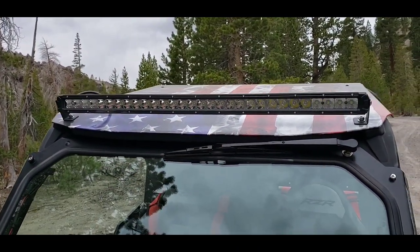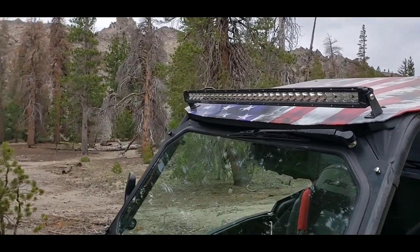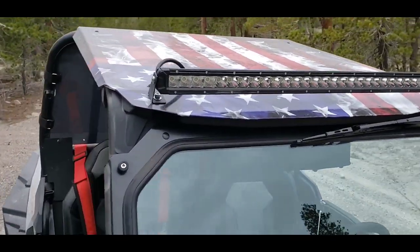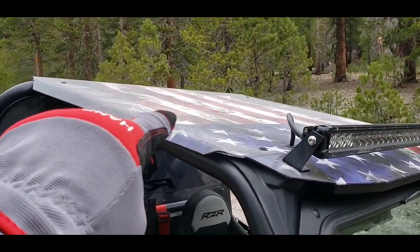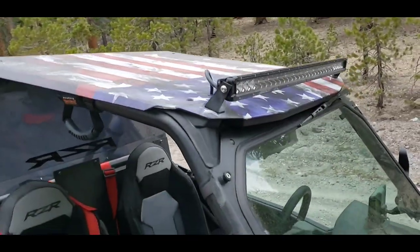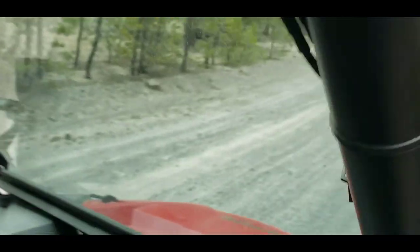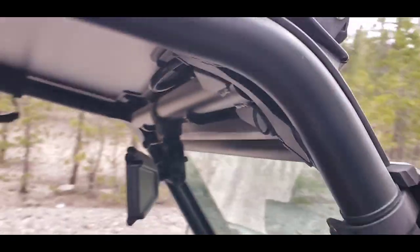eBay cheapo light bar, single row — but that thing puts out a lot of light, so no complaints there. Works really well. And then I got the aluminum roof. My wife Deborah made or bought that decal that goes on the top — I think it's pretty cool. Together, I think it's a really good combination. I used a grommet there to pass it through. On the inside, I have some quick disconnects whenever I have to take that roof off.